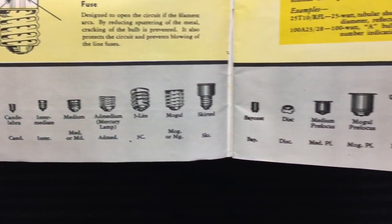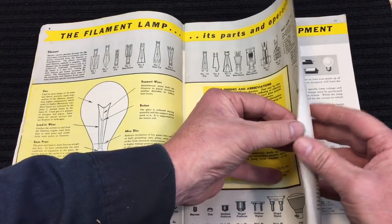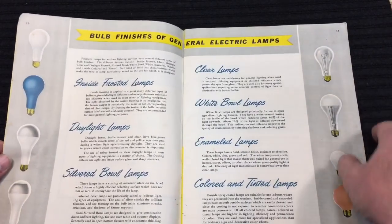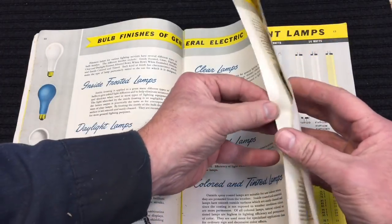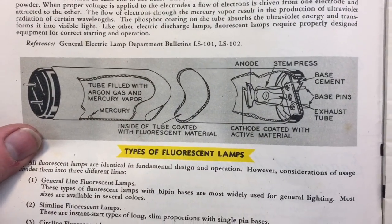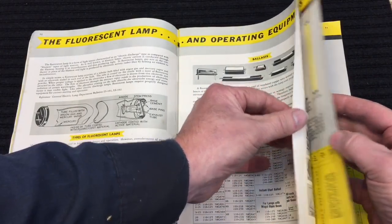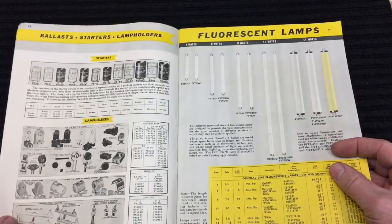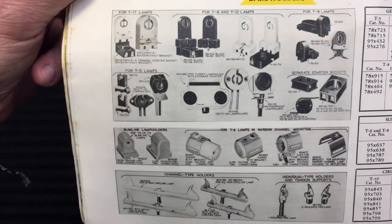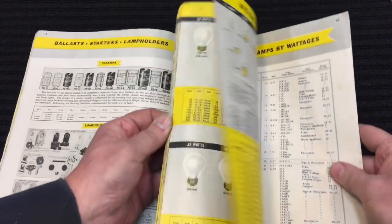A lot of people don't know about the different types of bases they have. This is all things everybody should know when looking for a bulb, but you can't ask somebody in the stores because they don't know what they're talking about. Different coatings, how they're frosted — it's just a fantastic catalog. The beginning alone has so much, including how the fluorescent lamp works and ballasts, which I can't stand because cheap ballasts are nothing but trouble. And starters — remember starters in fluorescent lights? And these are the different lamp holders. What a great catalog.